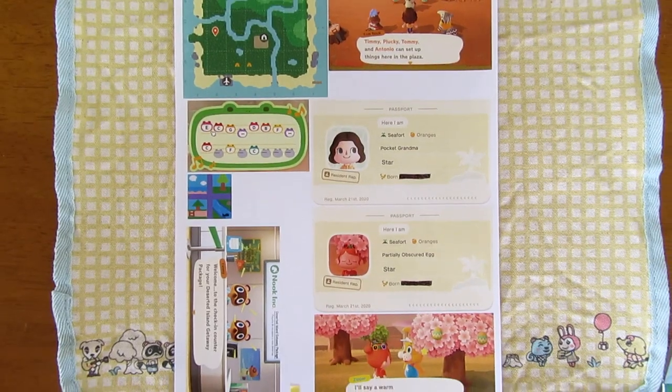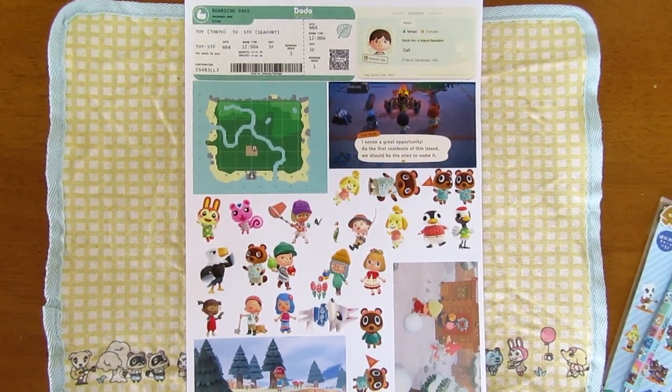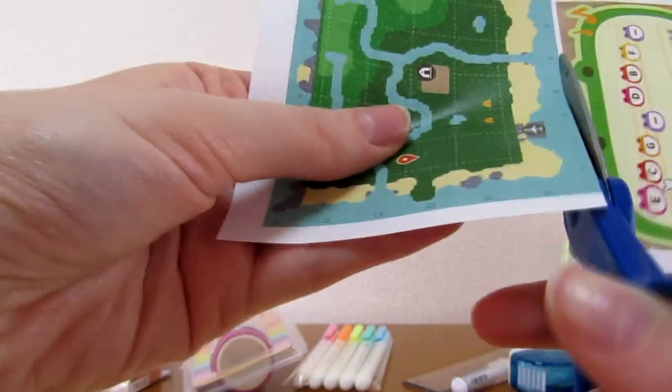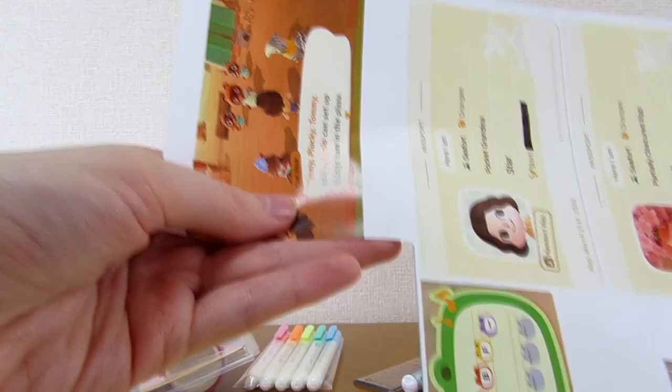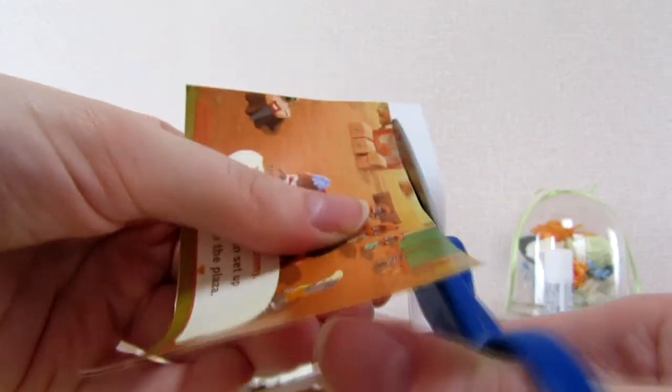One thing that helped me a bunch was printing things out. Because it's so easy to take screenshots in New Horizons, it's convenient to take record of things this way. Something important to note is that links to journals that I was inspired by are going to be in the description. I don't want to take credit for these people's ideas, and there sure were a lot that I implemented into my own journal, especially since this was my first time doing something like this. So please make sure to check them out.